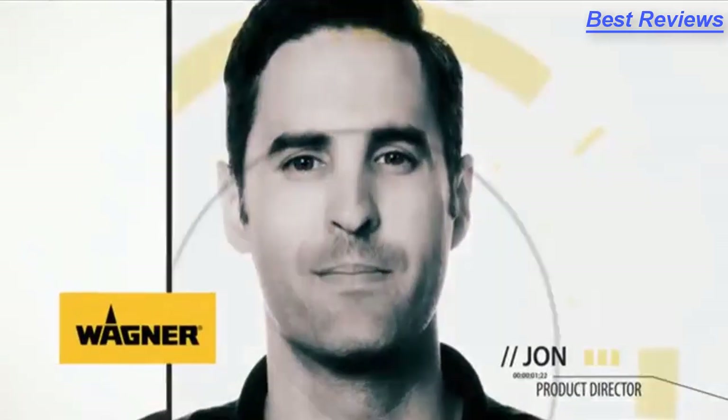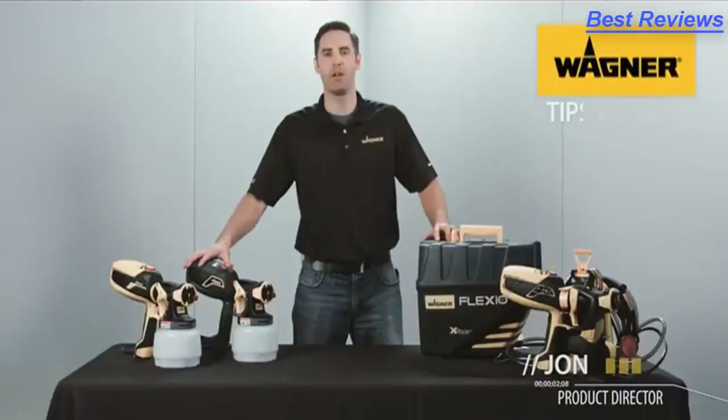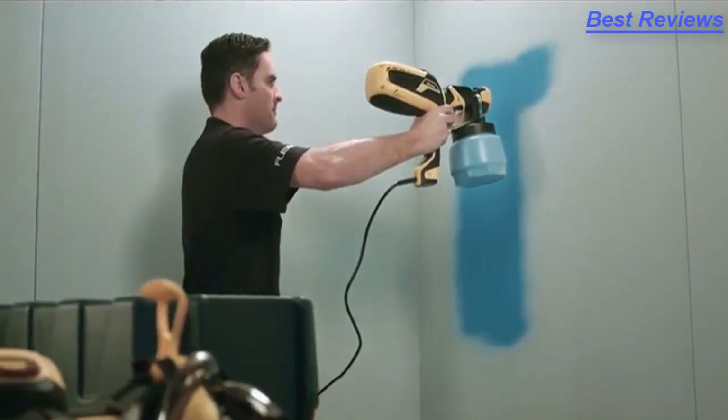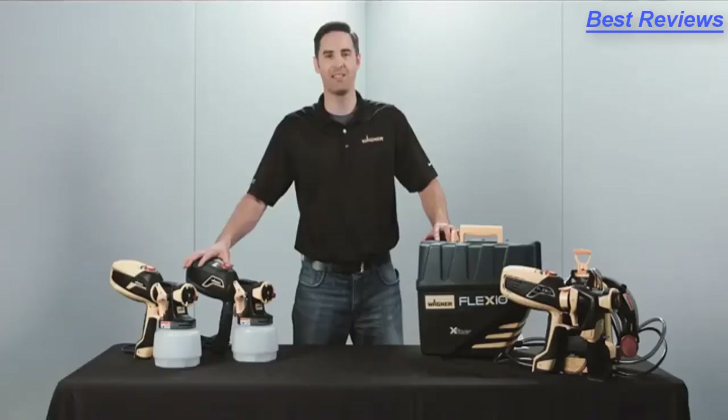Hi, I'm with Wagner. My name is John. I'm going to show you some tips and tricks to help you have the best experience when you're using your Wagner paint sprayer. When you use our sprayers, your painting will go faster with a good, consistent finish and easy cleanup.